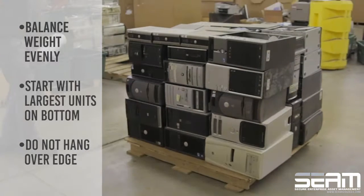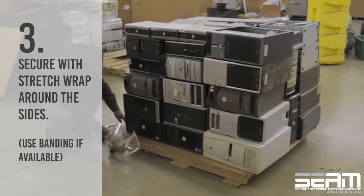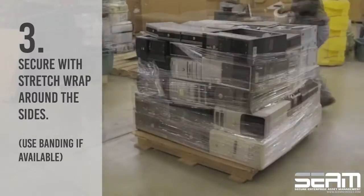Smaller items should be placed on the top. Next, secure with stretch wrap around the sides. For best practices, you may also use banding if available.